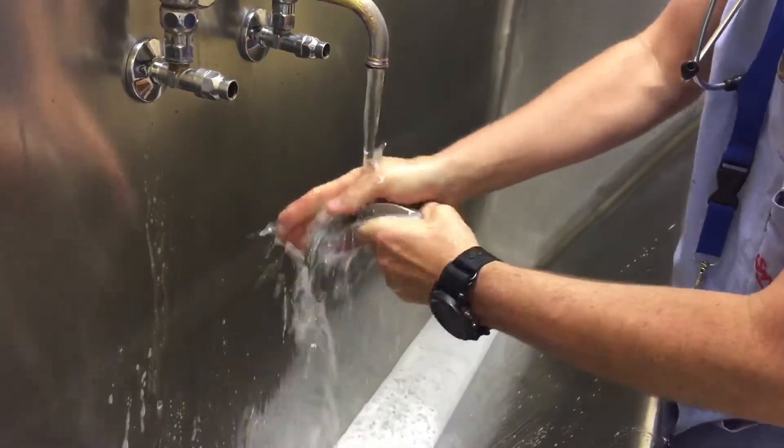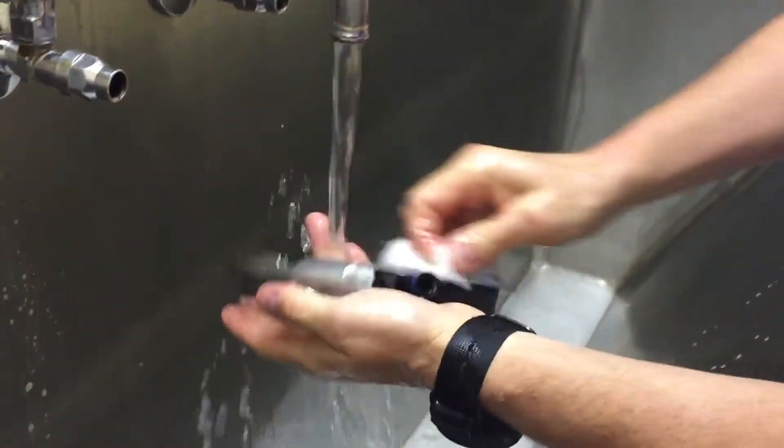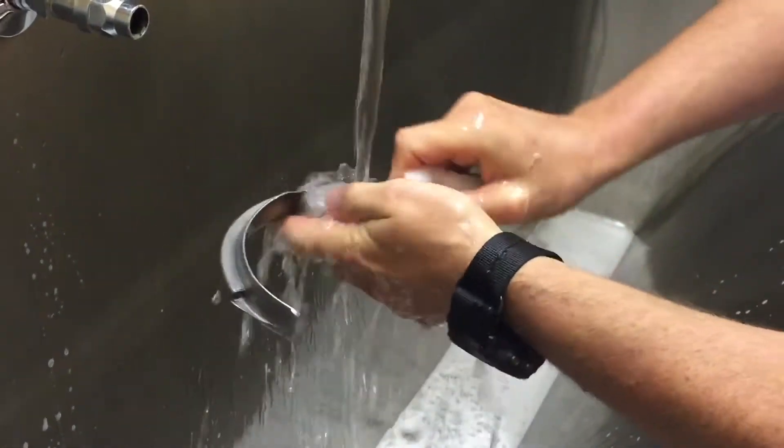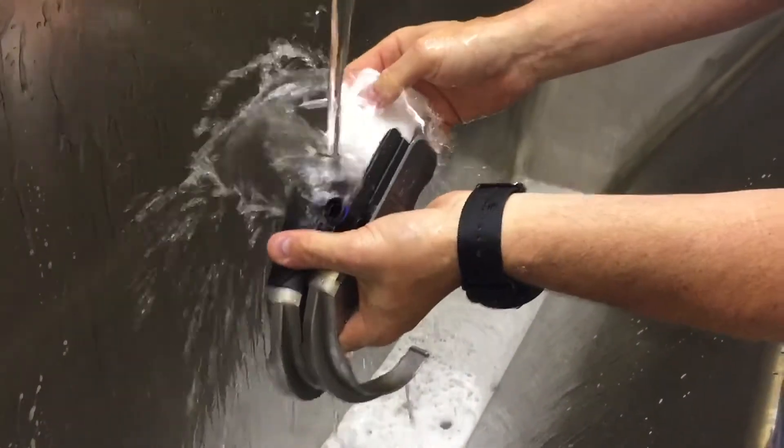If you'll notice, when the protective cap is on it's submersible, it's safe, it can go in the water. The grey blades need the protective cap. The newer black-handled blades don't need a cap — you can get water right in there.